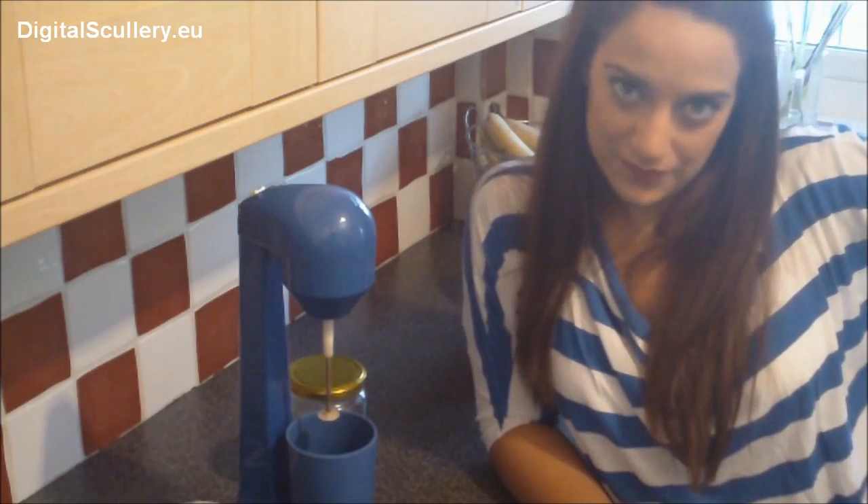Now you know what frappé is. It is that weird cold coffee that the Greeks drink. Whenever you are in Greece you kind of see them nurturing that glass of coffee for about 5 hours, 6 hours, 2 days — you know, whatever. And you don't know how to make it and you go and drink those frappuccinos and those horrible, horrible concoctions. So I am going to show you a kind of horrible concoction of my own, which is the Greek frappé and exactly how to make it. Let's get started.